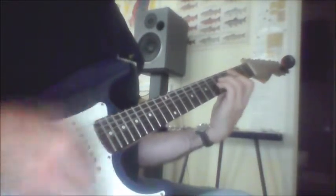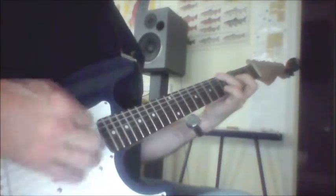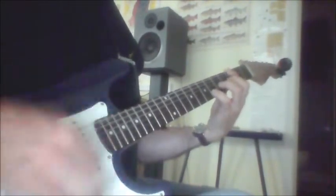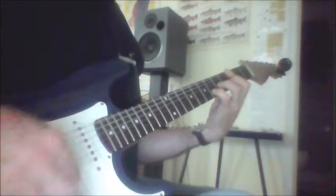[Plays Sweet Carolina in Drop D tuning.] So that's the whole song.